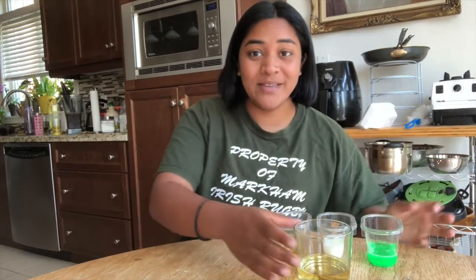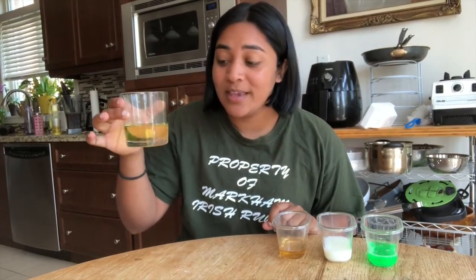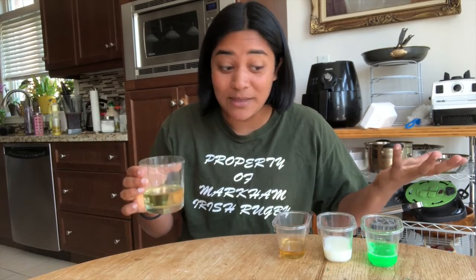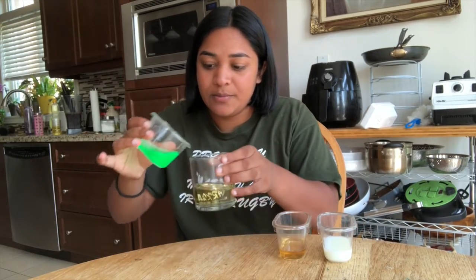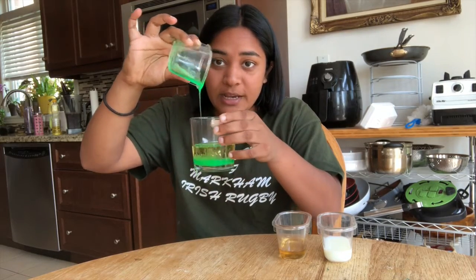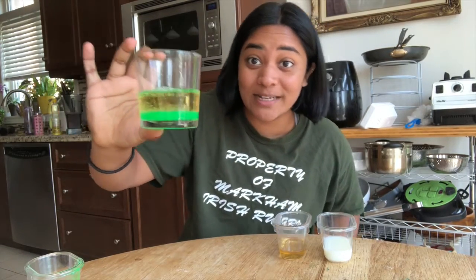The gift of God is eternal life in Jesus Christ our Lord — that means that Jesus is the best gift that we can ever get, and sometimes we forget that. So let's pretend this cup is like Jesus, and he is the best gift. But sometimes something else comes along and we think it's better. But when it comes along, we can see that Jesus still stays on top because he's still the best gift.